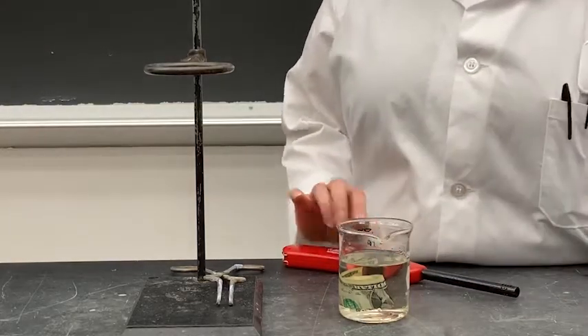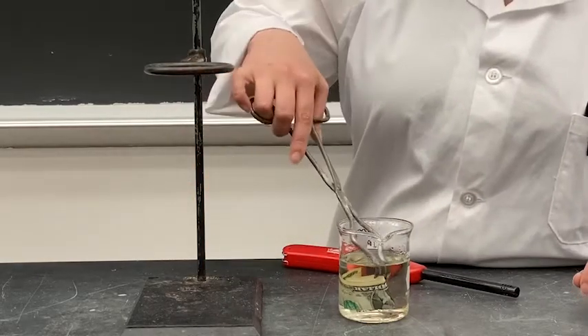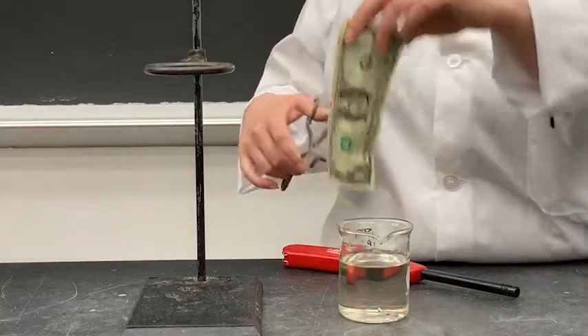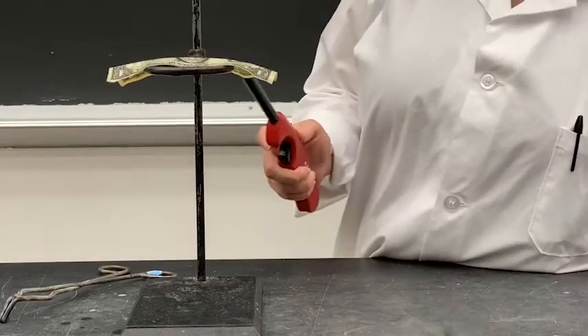Here I've been soaking a dollar bill in a mixture of isopropanol and water. Isopropanol is flammable, but water is not. The water is going to protect the bill from burning, so I can set it on fire, but it will not burn.